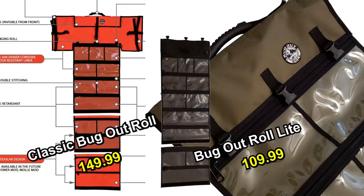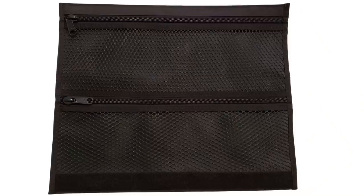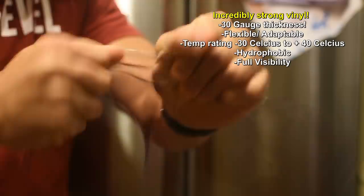We also have a new mod that we just released — a mesh mod. It's a polypropylene mesh, not a fibrous material, so it's not going to fray, but it's incredibly strong. This mod is going to be used for things like clothing and items that you want to be able to breathe. Some people have concerns about the vinyl, but it's the most durable vinyl and you won't have to worry about that. Regardless, we've made this mod for people who don't have faith in the vinyl.